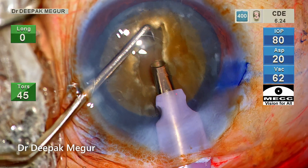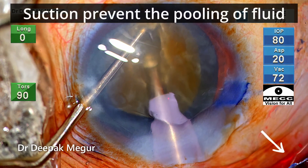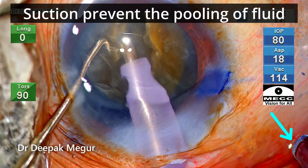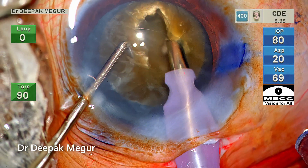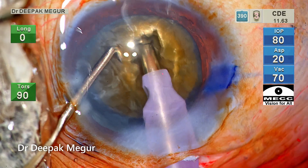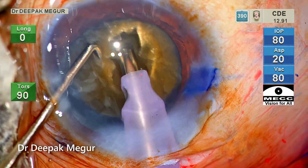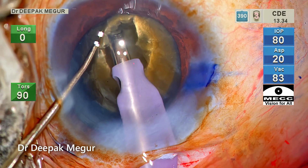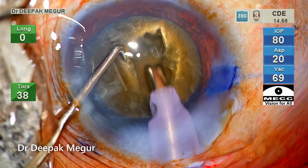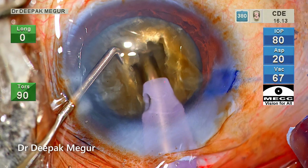Because this is a deep-set eye, there is going to be some pooling of fluid, and my assistant is using the suction machine to aspirate some of it out. As you can see while sculpting, there's a glimpse of the pooled fluid. It's important that we address these basic issues — whether my visibility is good or not — it's not just about focusing on the current step. We need to ensure that the conditions are conducive so I can see well.